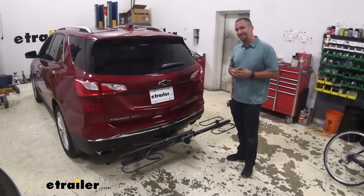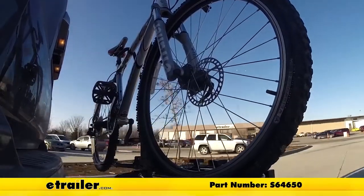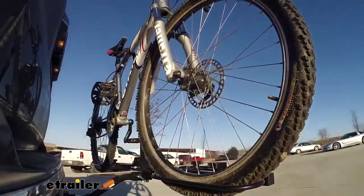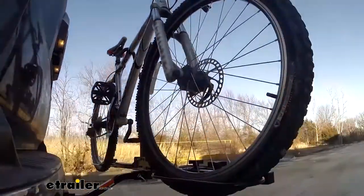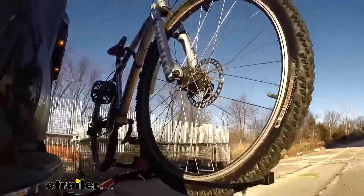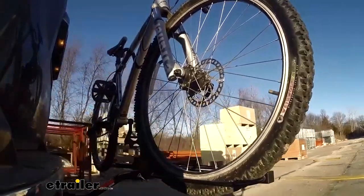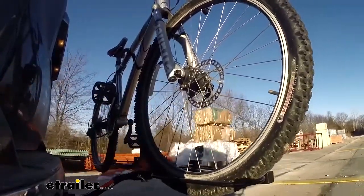So that's our look at the Swagman XC2 on our 2020 Chevrolet Equinox. Here on our test course, we'll start by going through the slalom — this is going to show us side-to-side action, which simulates turning corners or evasive maneuvers. Once we get to the alternating speed bumps, we'll see the twisting action, which simulates hitting a curb or a pothole, or driving over uneven pavement. Once we get to the full speed bumps, we'll see the up-and-down action — like driving in and out of a parking lot, a garage, or a driveway at the curbside.